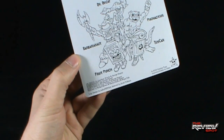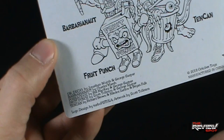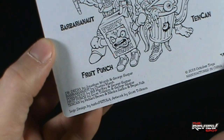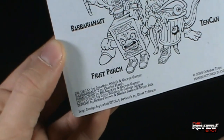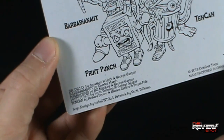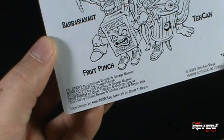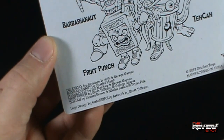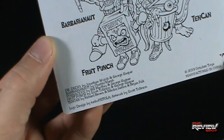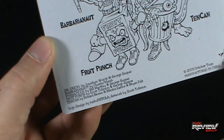Down below it also indicates which ones were created by which people. Dr. Decay by Jonathan Wojcik — I do apologize for any mispronunciation — also created by George Gaspar. Barbarianaut was created by Charles Marsh. Pugnacious by Bill McKay and George Gaspar. Fruit Punch by Scott Tolson and George Gaspar. And Tencan by Richard Brown, Nicholas Sardos, and Brian Falk.